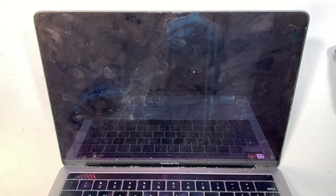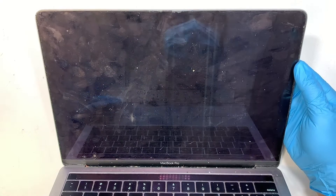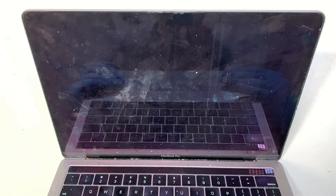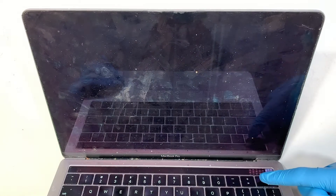Hi, welcome, Simon here. In this video I'll walk you through step by step on how to do a screen replacement on a MacBook Pro. My version is A2159, and it has a touch bar on the top.